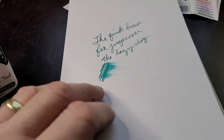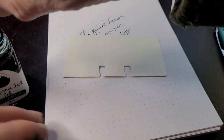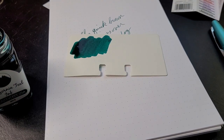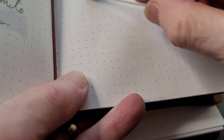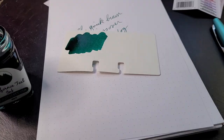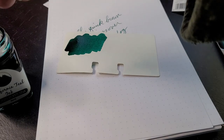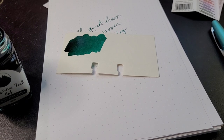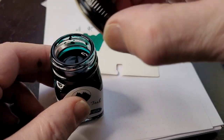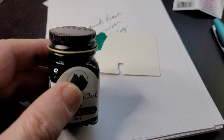Let me do a color swatch for my collection and try it on different papers. I'll do a little swatch right here — that's pretty accurate. I'm also going to dip a piece of paper just to see how that looks as it dries, then glue it in. It's a generous fill — that's how they get 30 mils in this bottle.